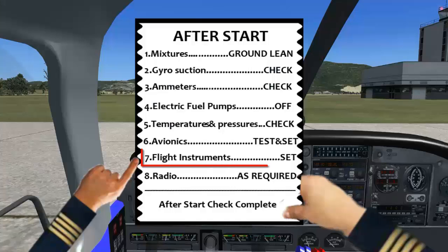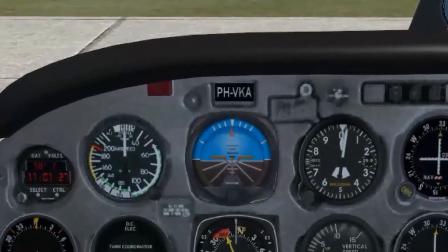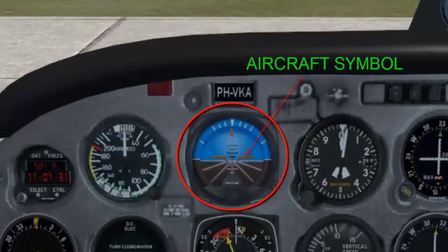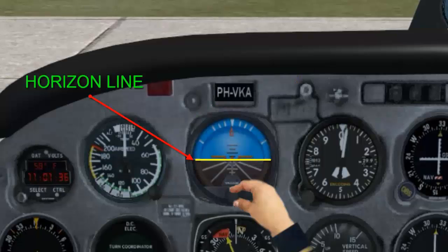Flight instrument set. Set the attitude indicator for cruise attitude by aligning the aircraft symbol directly overlapping the horizon line.